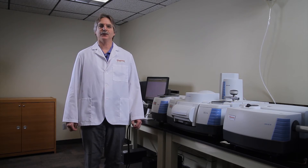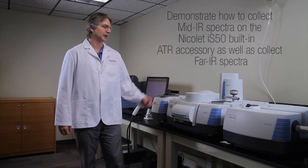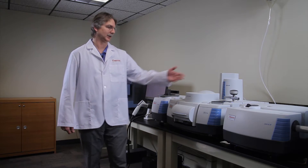Today we'll be looking at some polymer analysis using the spectrometer. Our goals are to collect mid-infrared spectra using the built-in ATR device and also to collect far-infrared spectra using the same device. People who would use this device would be researchers or developers who might want to deconstruct material for their products, or regulatory labs searching for restricted materials like heavy metals in different polymers.